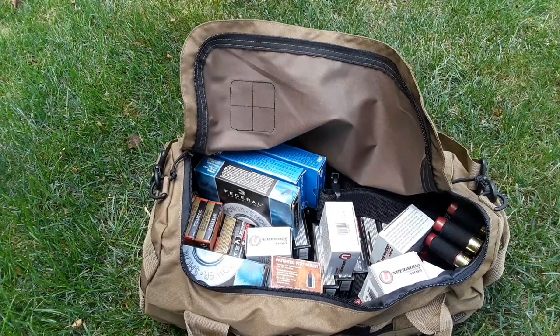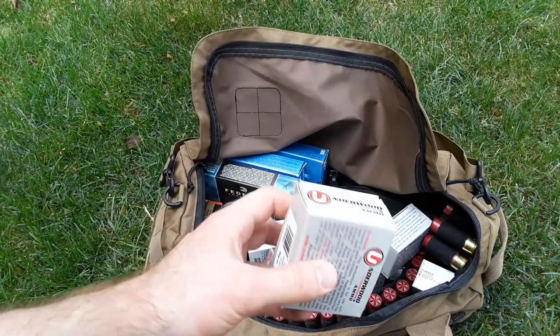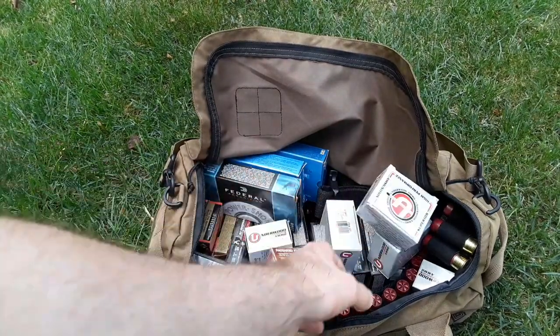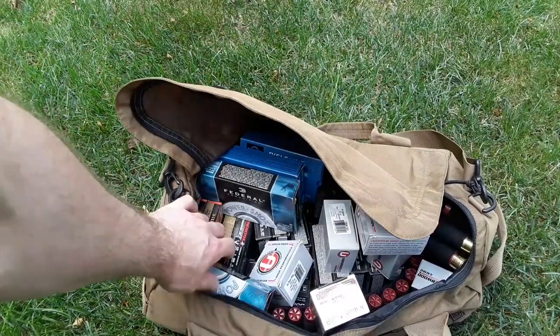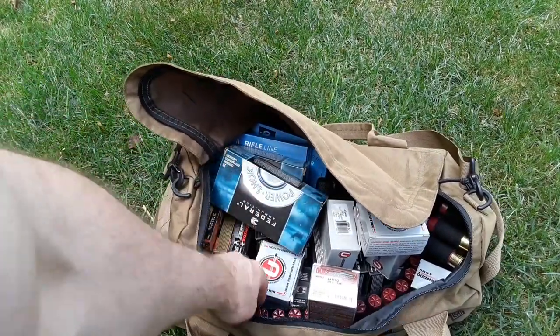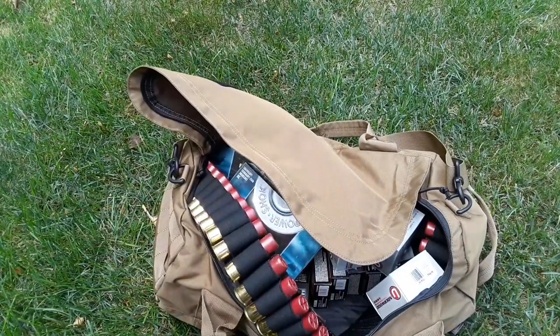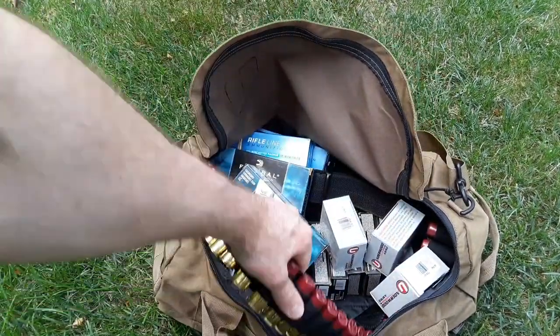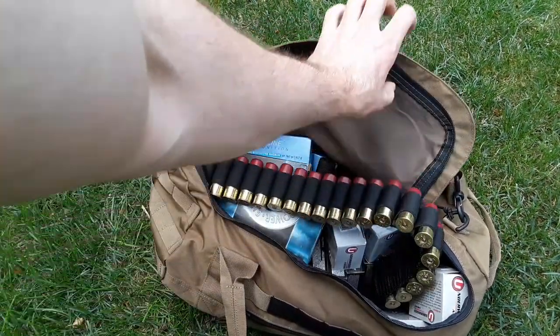I have a whole bunch of ammo in here. I have some .44 Magnum - about 100 rounds of .44 Magnum. I have 80 rounds of .300 Win Mag and I probably have 100 rounds of 12 gauge buckshot in here. I also have this entire 50 round bandolier that I could fit in there.